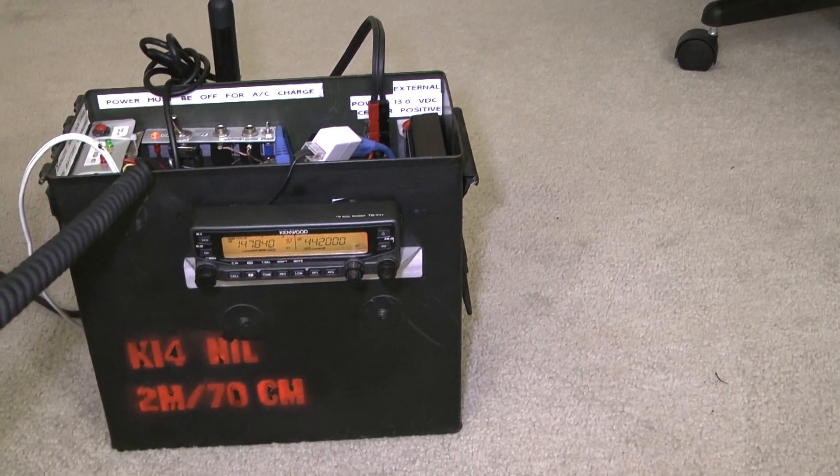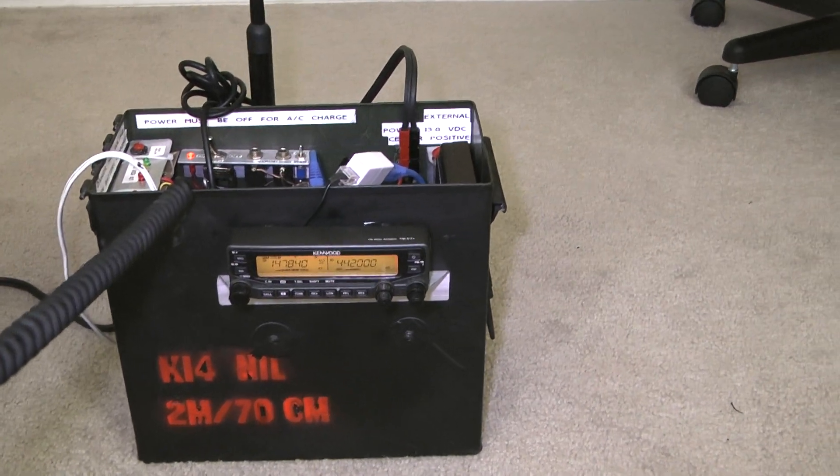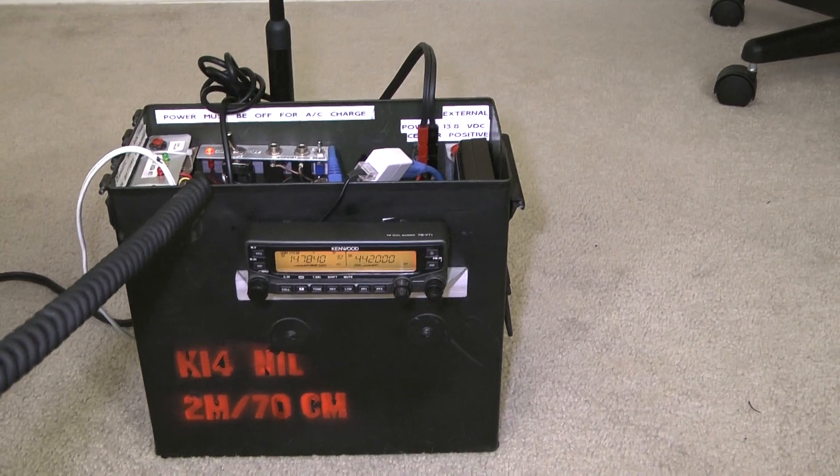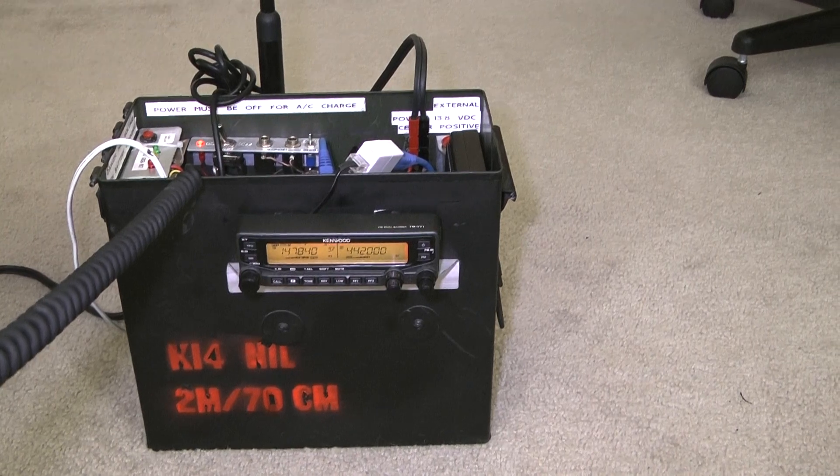KI4NIL, good evening. I'm not the neighbor — I apologize for the confusion. I was just saying hello. I'm testing out my GoBox radio that has a Kenwood TMV71A in it. And I heard you folks talking.